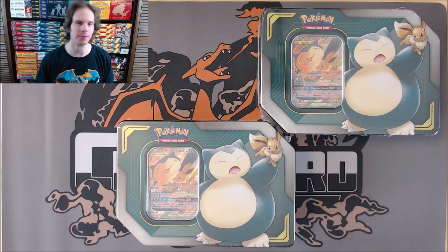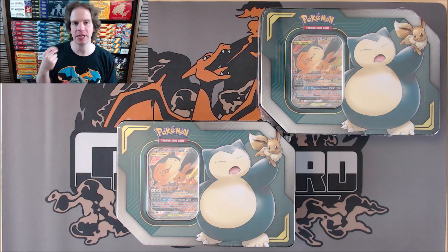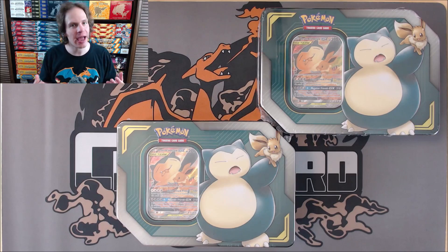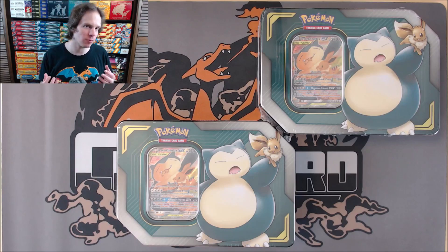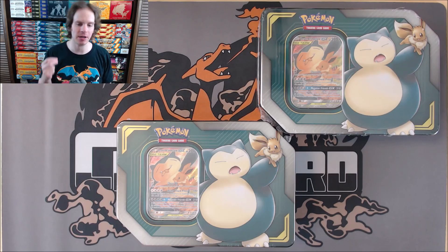Hey YouTube, this is Primetime Pokemon. In this video, I'll be opening up two Pokemon Tag Team Tins. Both of these tins feature Eevee and Snorlax GX. Now these Tag Team Tins are a little bit older. I've actually had these in my collection for several months. I actually found these at my local Walmart back in the toy section for $24.98 a piece.